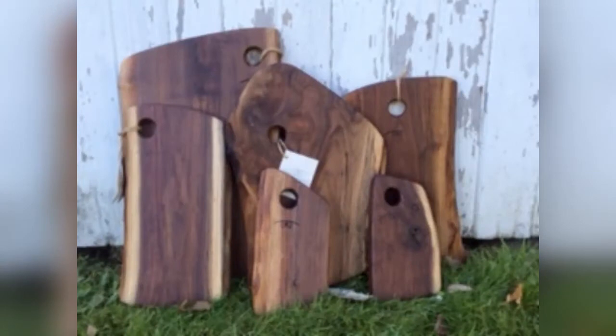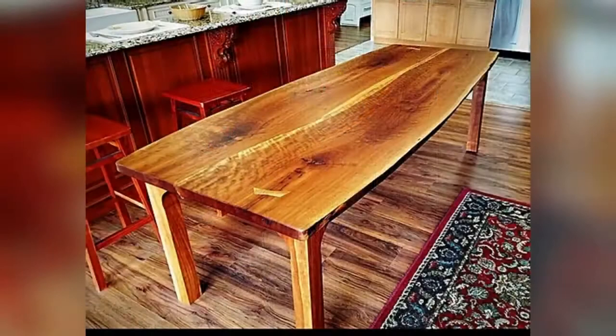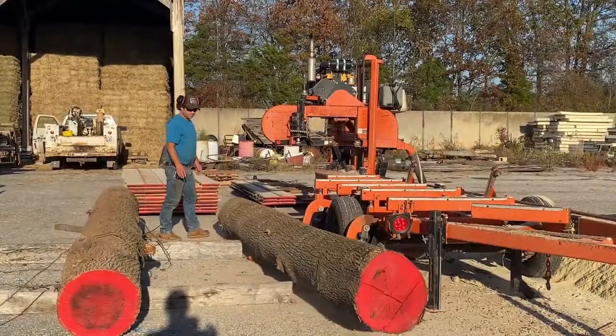He also makes cutting boards from black walnut. He can make things from large slabs of wood, such as this counter made from walnut, this table made of cherry, and this very unique coffee table made from a hollowed-out sycamore tree.